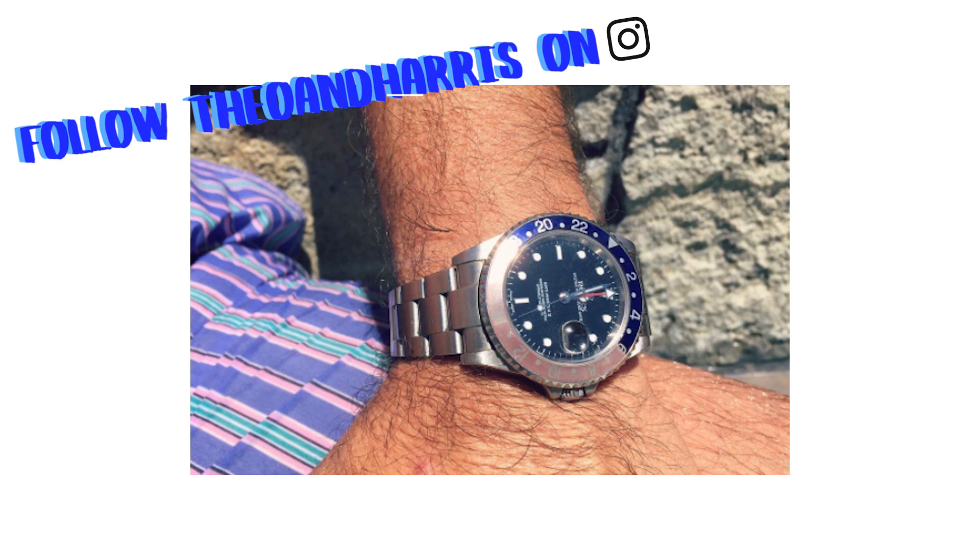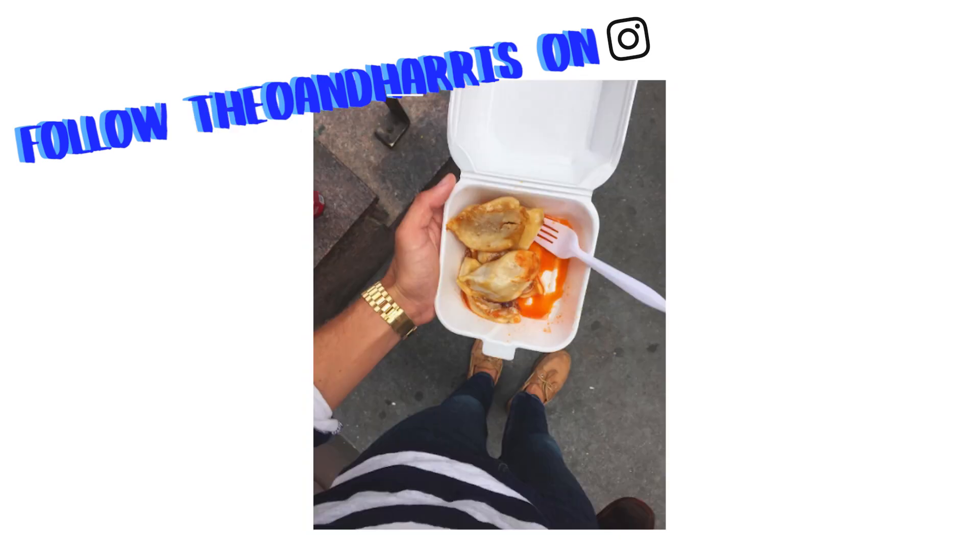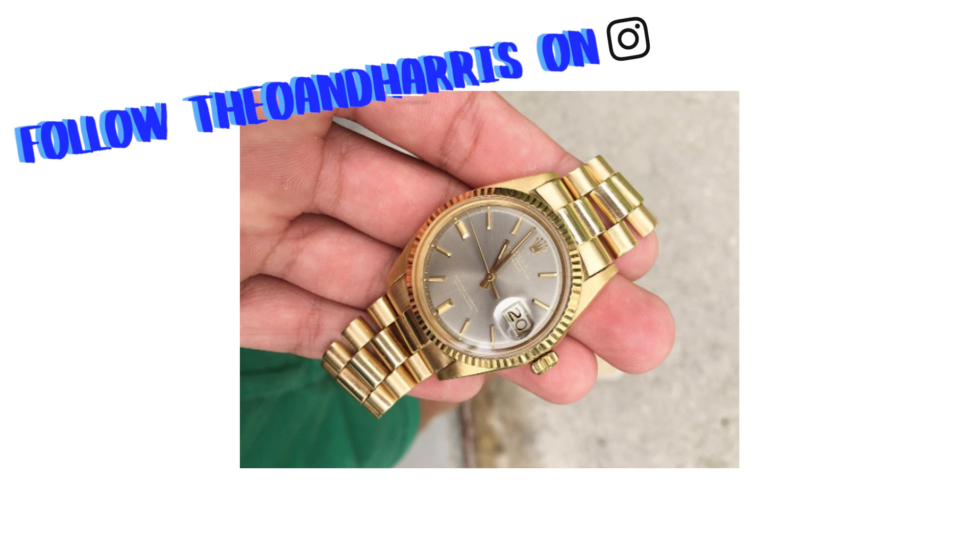Thank you guys so much for watching this episode of Ask TNH Live. It means the absolute world that you tuned in. Hope you have an awesome Saturday. Don't forget to check out this week's Rant TNH on Monday and subscribe to this video if you enjoyed it. See you guys on Monday. Bye.